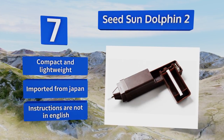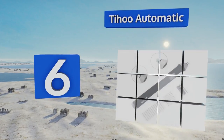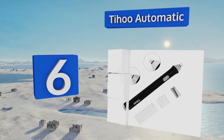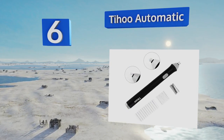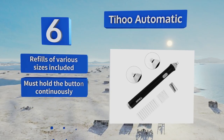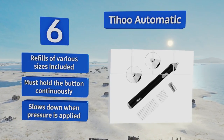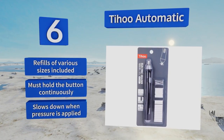At number 6, the Tihu Electric is one of the lowest priced options you'll find in this category. For the artist or architect who does plenty of erasing, it's not up to the task, but for easy occasional use, such as by those with limited use of the hands, it's a winner. It comes with refills of various sizes. However, you must hold the button continuously, and it slows down when pressure is applied.